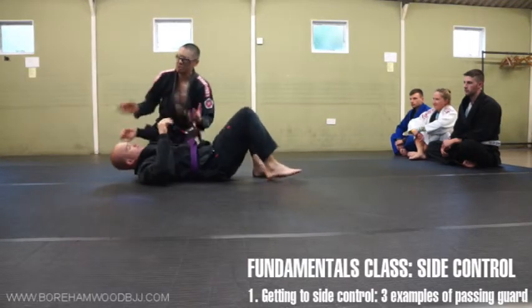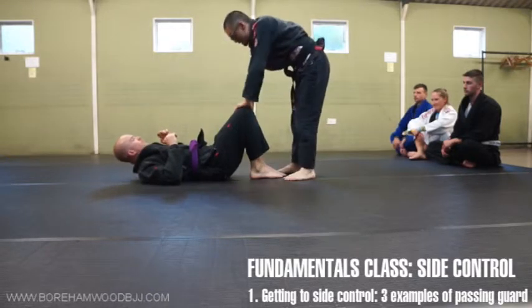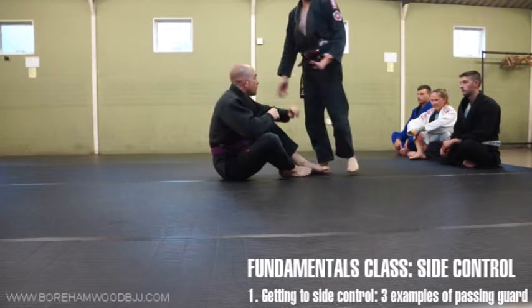That was a very simple, stripped-down, pared-down version. If you want to know the name, this is the bullfighter pass. Then the next thing we did: he sat up. This is called butterfly guard.